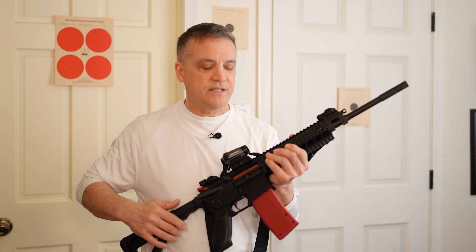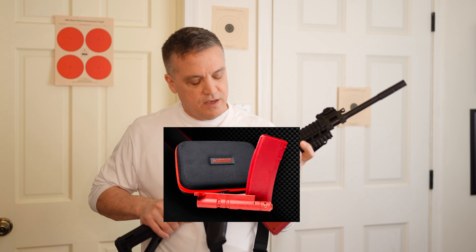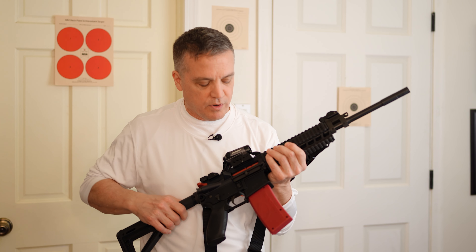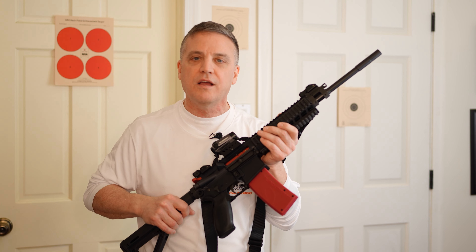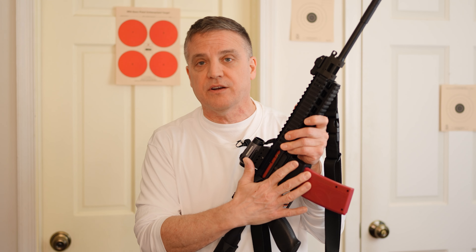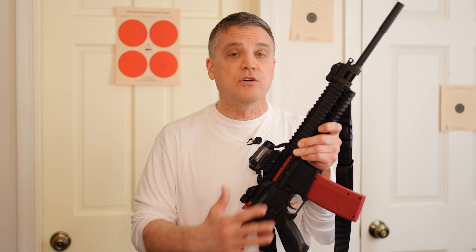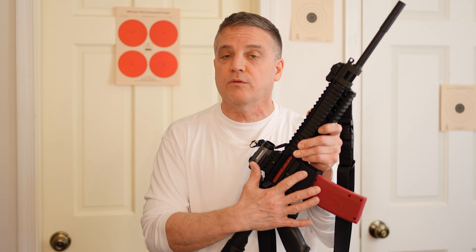In this video we're going to cover the Mantis Blackbeard X system for the AR style rifle. You can see it's already installed in my rifle — here's my SIG 516. We're going to talk about the Blackbeard X and how it can help you improve your rifle shooting skills. First I want to thank Mantis for sending us the Blackbeard X system. We reached out to them, told them we're creating a training course and we'd like to have good products to recommend to our students, and they were kind enough to send us the Blackbeard X for our review.